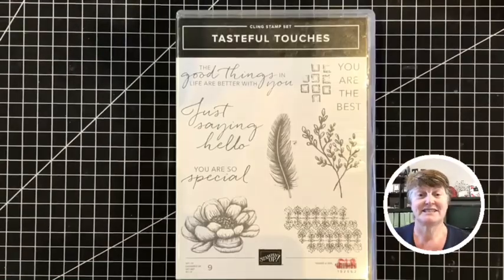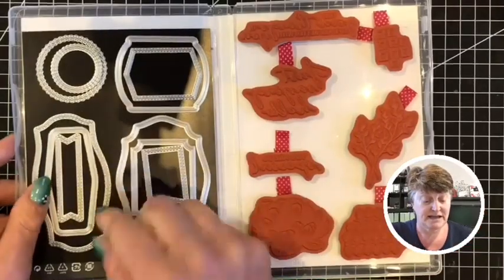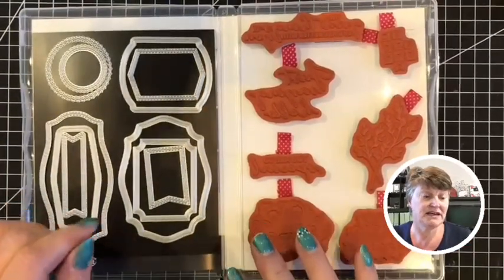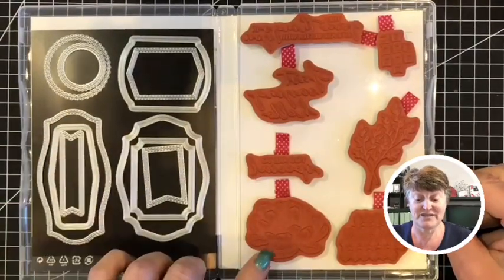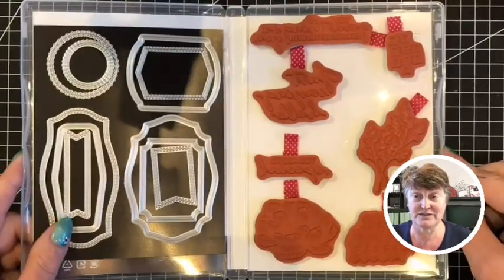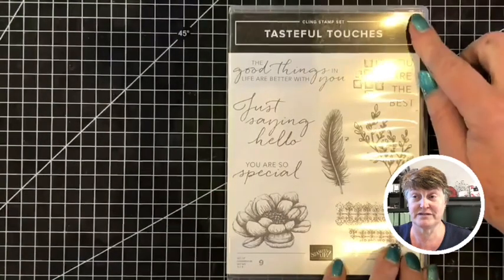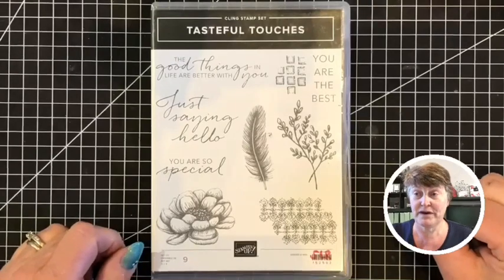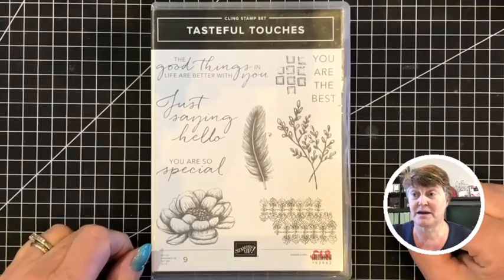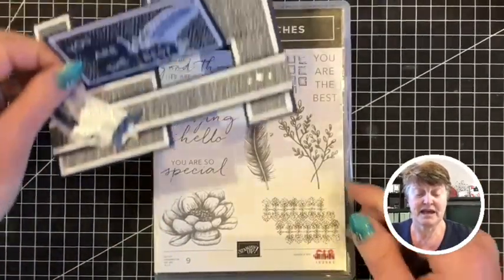Today I will be using the Tasteful Touches stamp set and the corresponding dies. I have my mountain minor in my case here, and usually I have a piece of card in here to protect them so that if one falls off they don't cut into the rubber - but because I'm using the stamp set I've taken it out today. This is a new stamp set with some gorgeous designer series papers featured in the new annual catalog, which by the time this YouTube hop goes live will have commenced a couple of days ago.